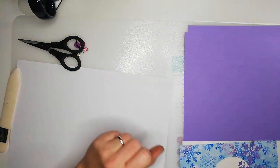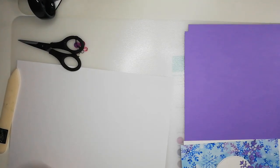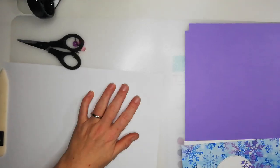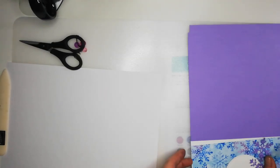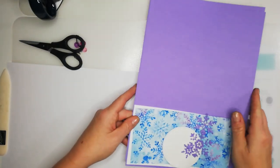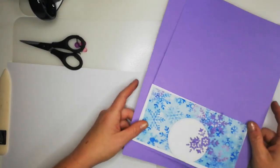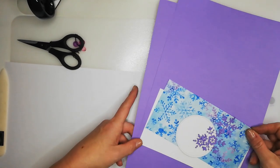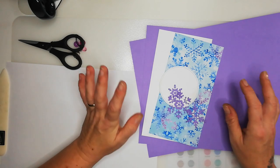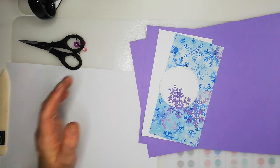Hi everyone, it's Trishy here from Smith's Craft Creations. For those of you new to the channel, I'm a Stampin' Up demonstrator based in Scotland, UK. Today I'm bringing you a little gift box project — I'm making some of these to sell as pamper packs or thank you teacher gifts for Christmas coming up.